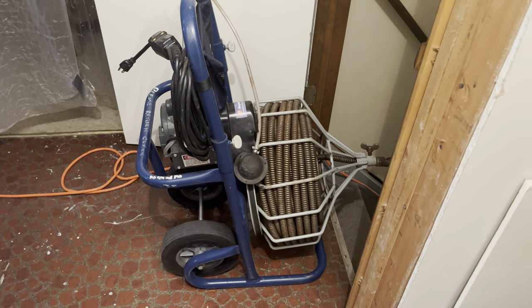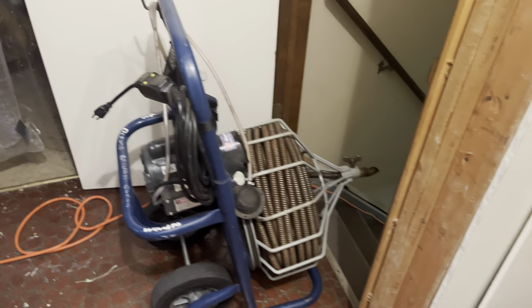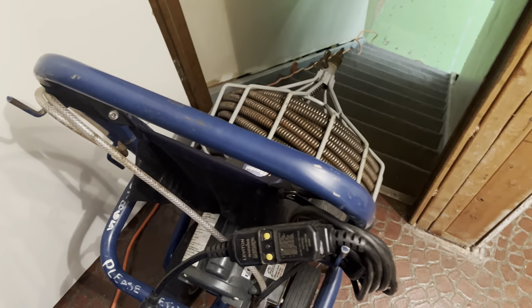The first thing we need is one of these drain cleaners, which you can rent at your local hardware store. For the four-hour rental I paid just under $70. The weight of this machine is well over 250 pounds.